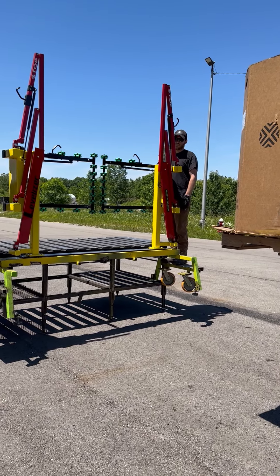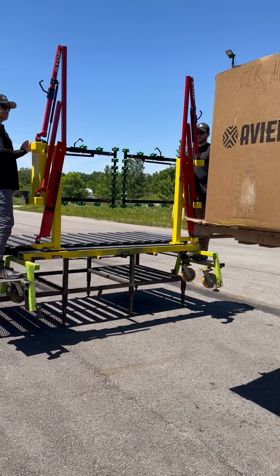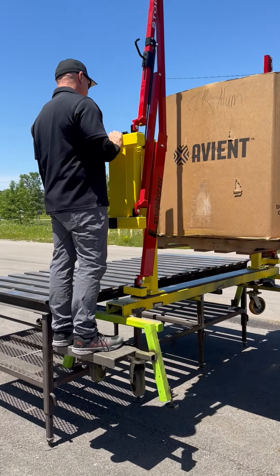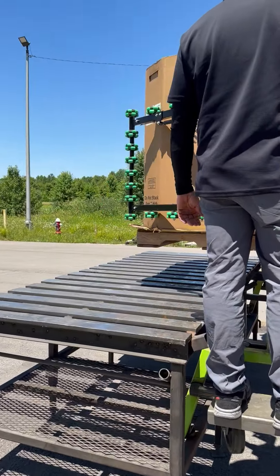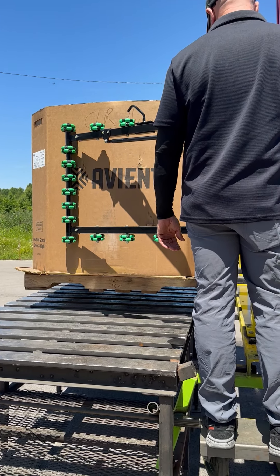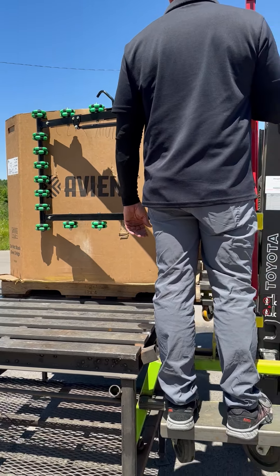The fork truck driver can go in and place the product. As he places it, you'll notice that the rollers are rolling. They're going to come in — rollers are rolling. He'll drop it down and he can back straight out.